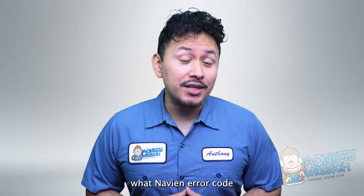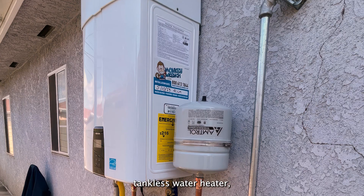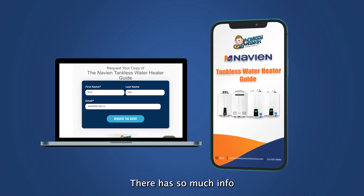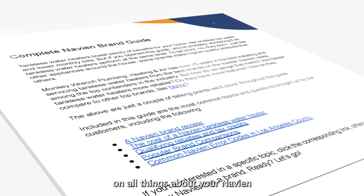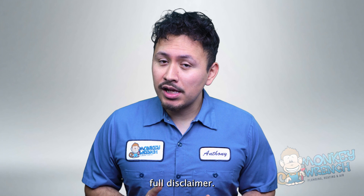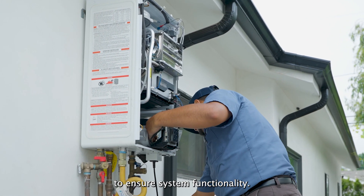Before we break down what Navien error code E004 means, if you're interested in learning more about your Navien tankless water heater, check out our Navien tankless water heater guide linked below — it has a ton of info on all things Navien, including other error codes. Full disclaimer: resolving this error code does require professional assistance to ensure system functionality.